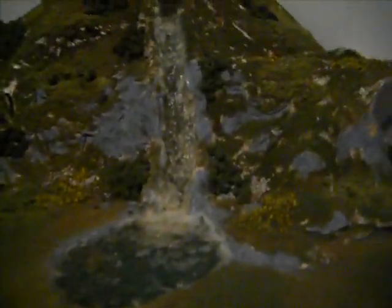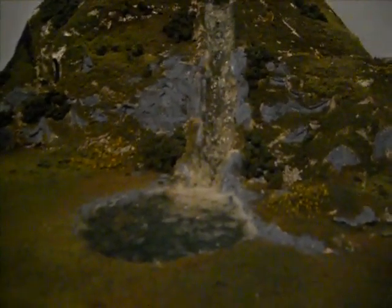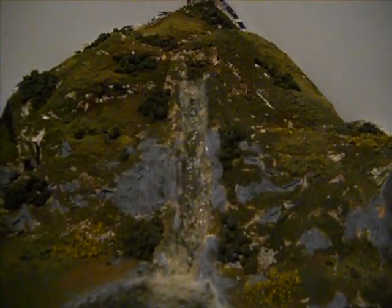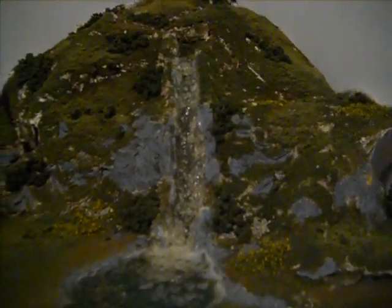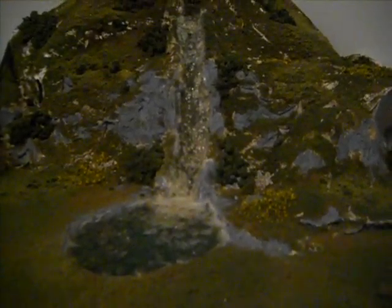Take a look at the waterfall over there — it's pretty sweet. I tried to do my best on it and it's okay to my standards. If you think it's cool, just comment or something. I think the best part about my layout is my rock formations — I think it's pretty sweet.